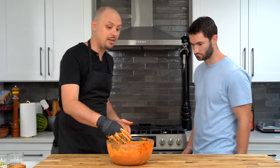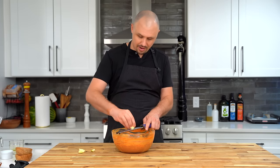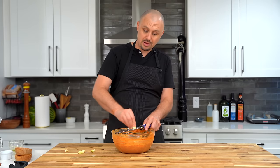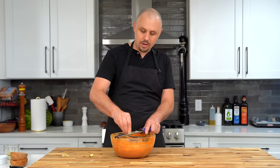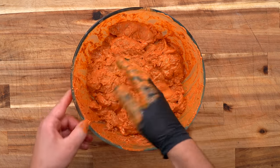I almost forgot — garlic as well. I like to use my microplane to shred it into a fine paste. If you don't have a microplane yet, it's a cheap tool and I use it for three things: garlic, ginger, and hard cheeses like Parmigiano Reggiano. I'll drop a link in the description. Mix the garlic in and now we marinate. At this point, marinate for at least two hours — overnight, a full 24 hours, or even two days is even better. It's really until you lose patience.